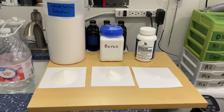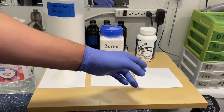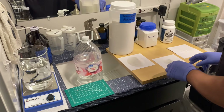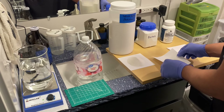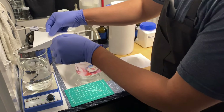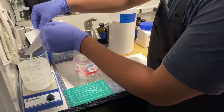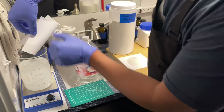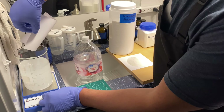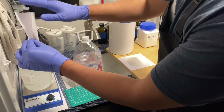Now we've got all the chemicals measured out, and these sheets of paper are going to make it easy to pour into the beaker. I heated up the water to a little over 80 degrees — somewhere between 80 and 100 degrees will work. Every time we dump a chemical into the beaker it might slow down the magnetic stirrer, so we may have to speed it up from time to time. We don't want it going crazy fast — just gently stirring throughout.